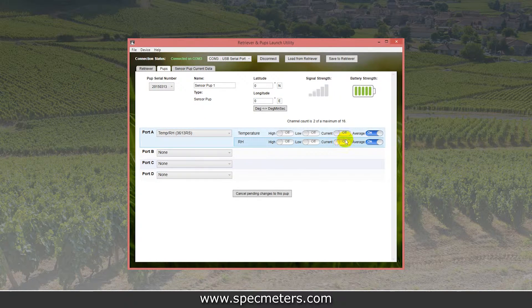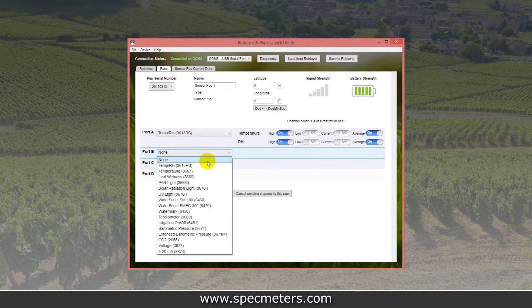Most sensors can give high, low, current, or average readings. Each pup can display up to 16 data points, enough for four sensors and four readings per sensor.